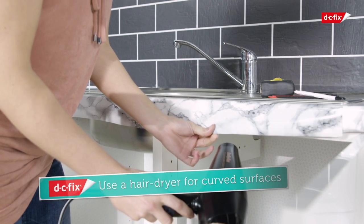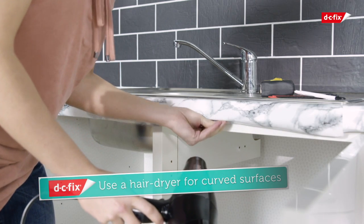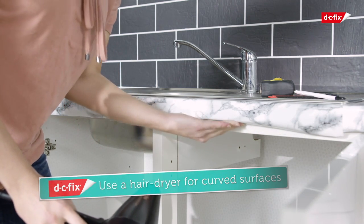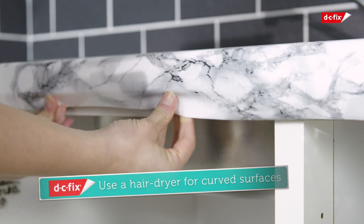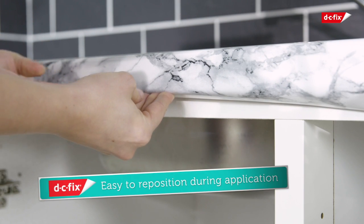When applying to curved surfaces, use a hair dryer on the coolest setting to soften the film — this will allow you to mold it easily around the worktop edge. Avoid pulling too hard, as this can over-stretch the film.